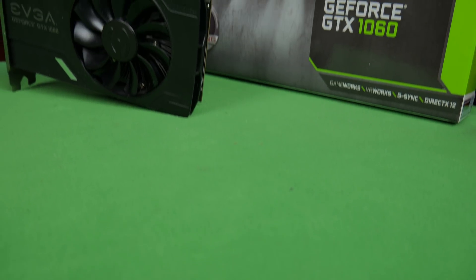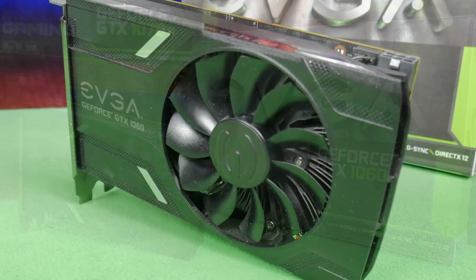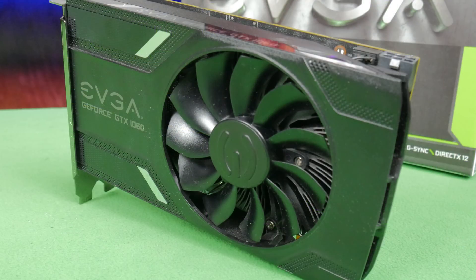The heat sink underneath the shroud isn't very impressive, and like I said earlier, the cooling is the biggest problem with this card. So to prepare yourselves, let's take a look at the fan noise right now.